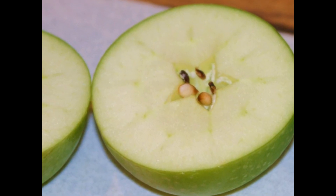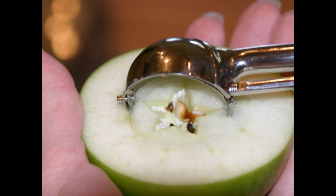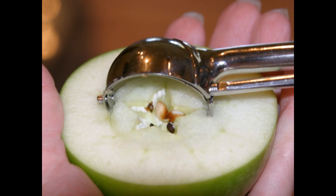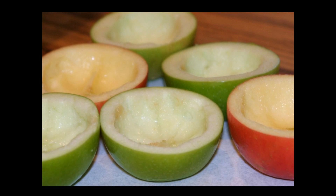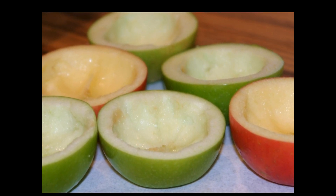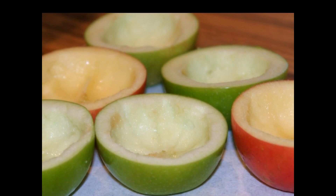Cut your apples in half and use an apple corer to remove the seeds, leaving about a quarter of an inch rim around the edges of the apple, because you're going to be taking the pulp out as well. Make sure you don't go through the apple because the caramel will run out. The stem end is a little bit tricky, so leave a little bit more on that side.